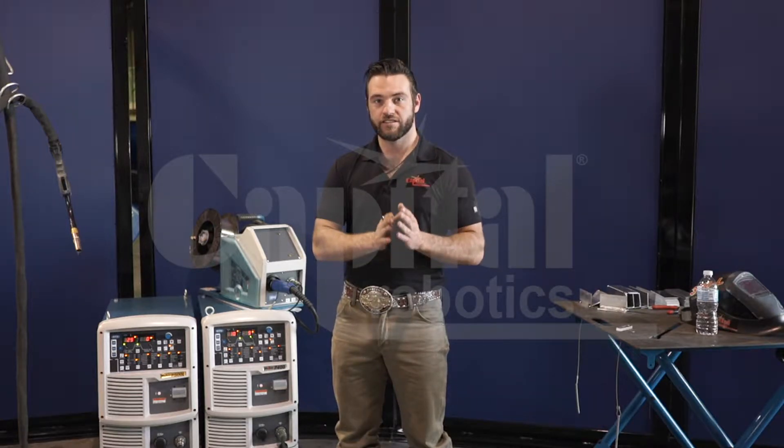Hi, I'm Brendan Palmiter. I'm an applications engineer with Capital Robotics. In today's video, we're going to go over your initial setup and setting your columns before you get ready to weld.